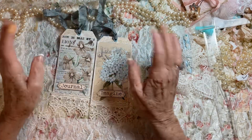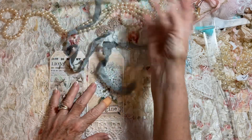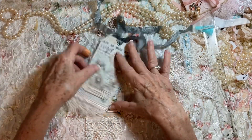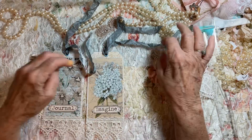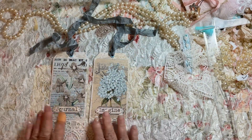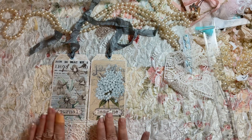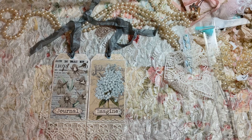All you have to do if you want to do this tag is just grab some papers that are coordinated and make a tag. You don't have to make two. I just made two because these two pages were together and I thought that would make a pretty pair of tags. And like I say, I'm always in desperate need of ephemera — I have a hard time getting enough made.